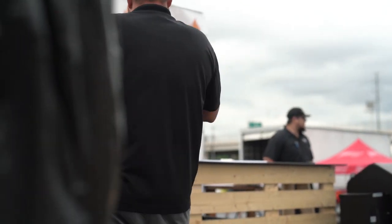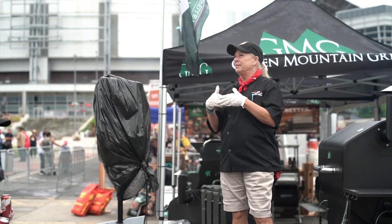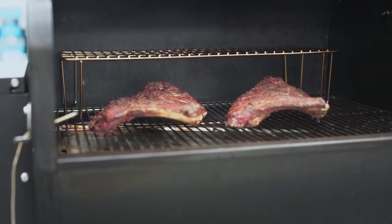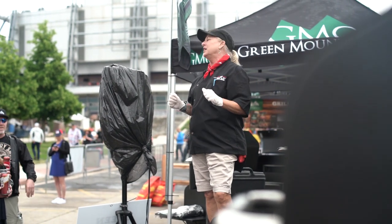We have Miriam and Shane with Salt Lake BBQ, here out of Driftwood, Texas. I wanted to first of all say thank you so much to Denver for having us this weekend. You guys are absolutely fabulous.